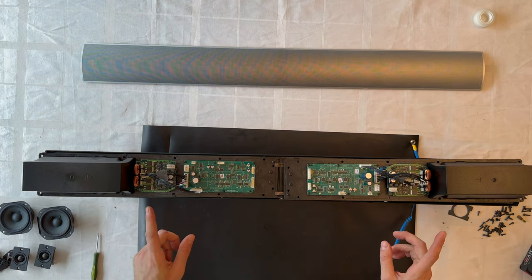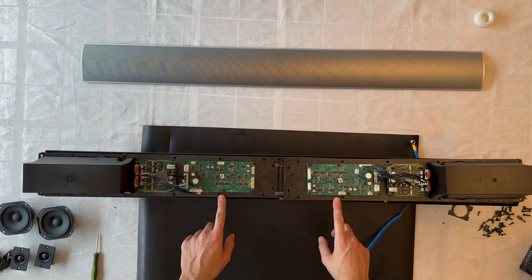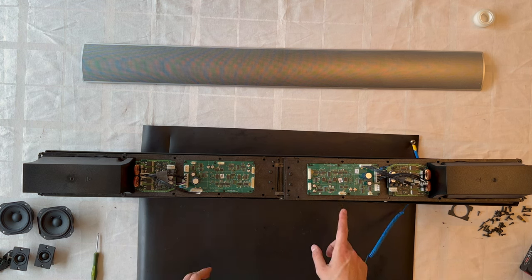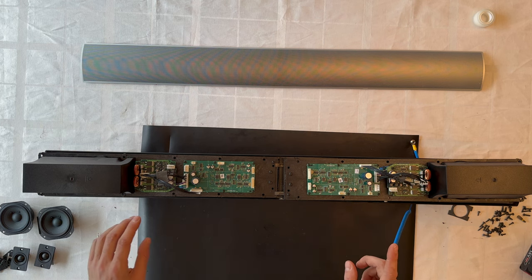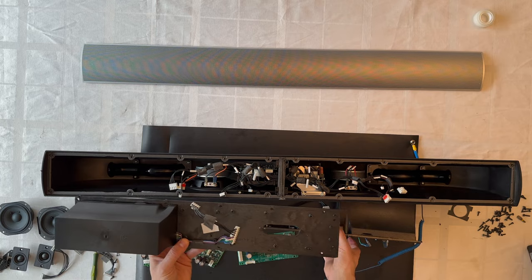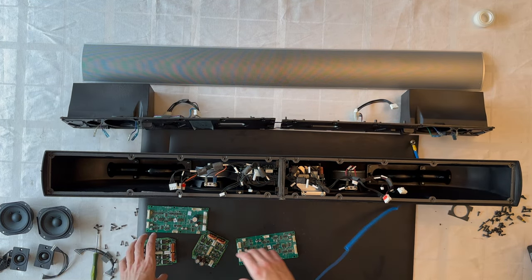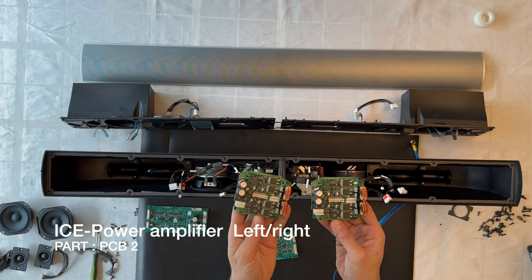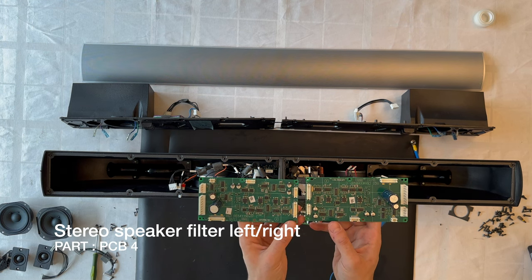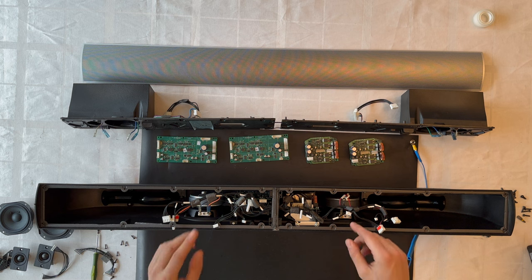We can now see the ICE Power modules on each side of the BeoLab 7-1, along with a PCB board — which, according to the service manual, is the main crossover filter for each speaker channel. Let's remove all the screws from each side and bring out the parts. Here are the ICE Power modules and PCB filter boards from both sides.